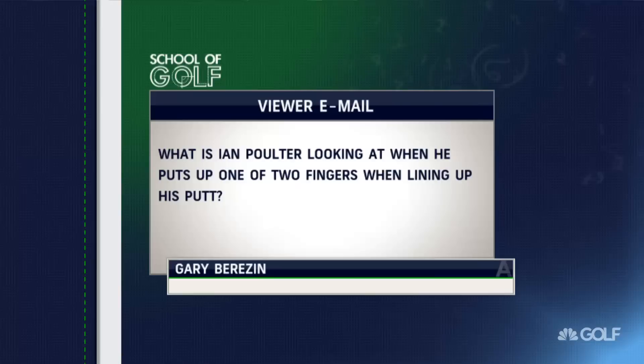Welcome back to School of Golf. May is Putt for Dough Month here at Golf Channel, so let's take a putting question from the class. Our first email is from Gary who asks: What is Ian Poulter looking at when he puts up one or two fingers when lining up his putt?